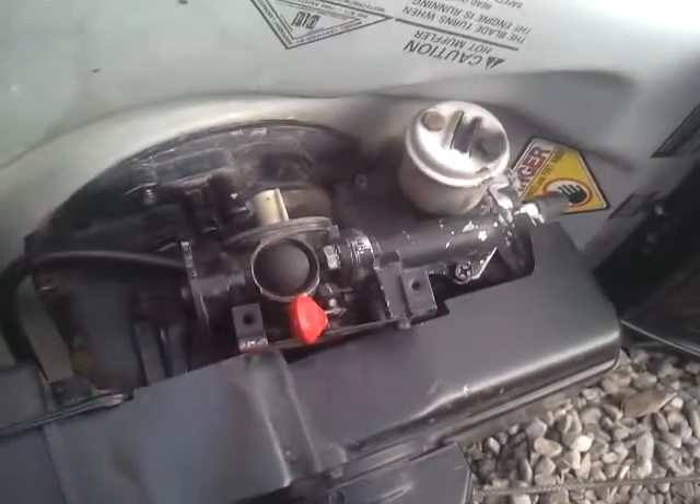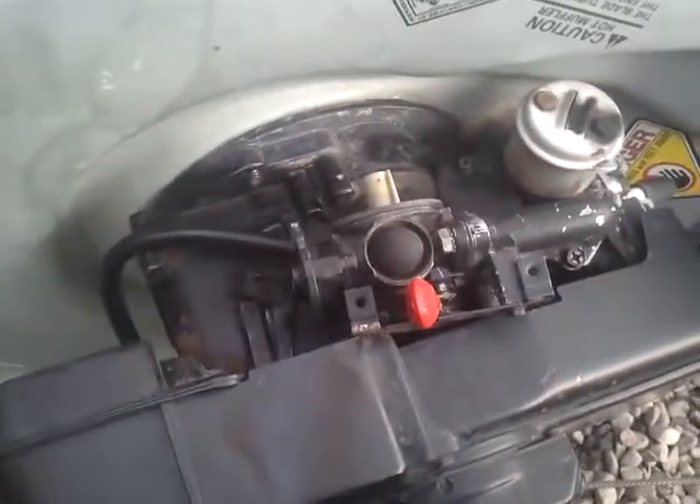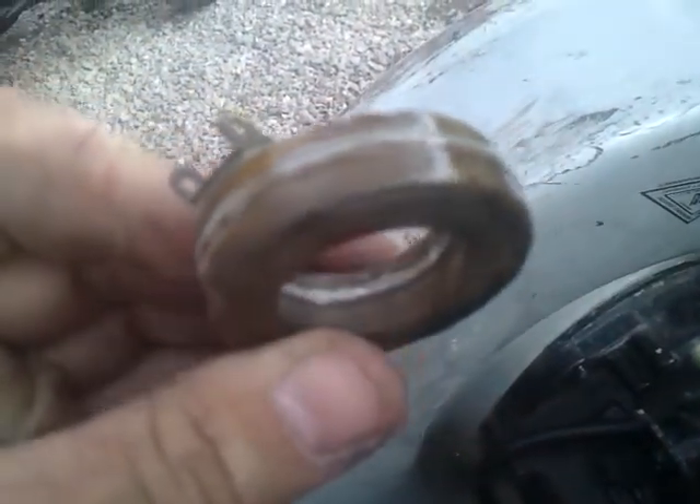Hi guys. In my last video I was saying that the float was sticking in this carburetor on this Craftsman. Well, I was kind of right. Here's the float that was in it — it's full of gas. And that will make your carburetor spew gas non-stop, because this just sinks and lets more gas in.